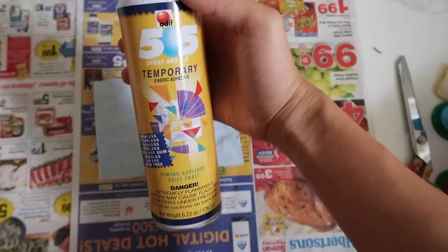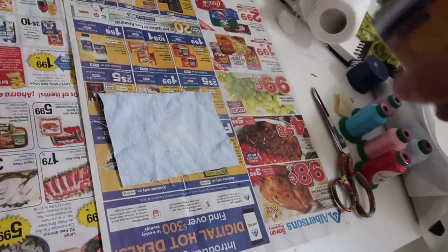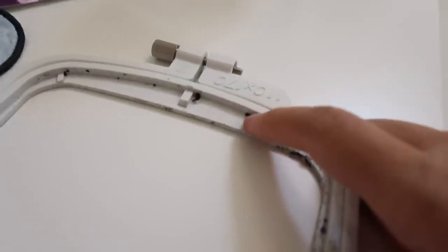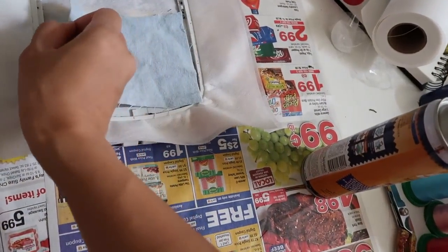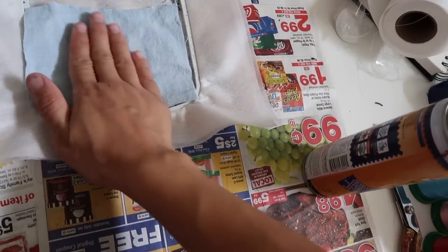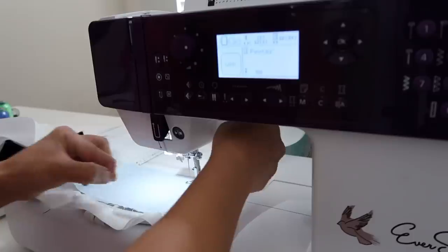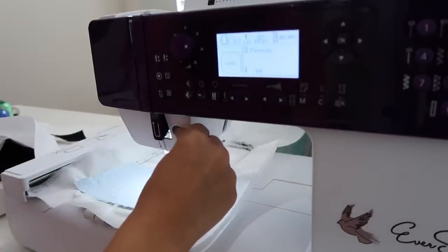Now cut a piece of fabric that will cover the shape of your patch. Spray some fabric adhesive to the back of it and stick it over the stitched area. You don't want to spray the stabilizer because it's in the hoop and the hoop will get sticky. You also don't want to take the stabilizer out after it's been sewn because you'll mess up the positioning on the machine. Place the hoop back in and press play to continue — it's going to re-sew the rectangle border to attach the fabric to the stabilizer.